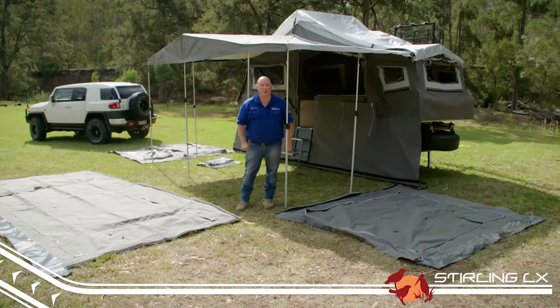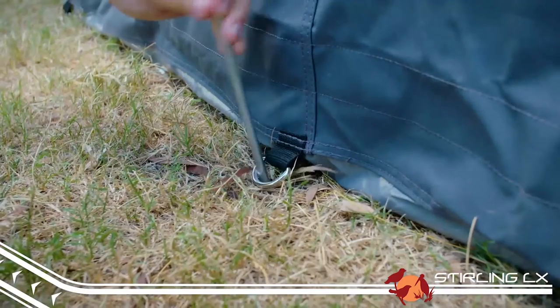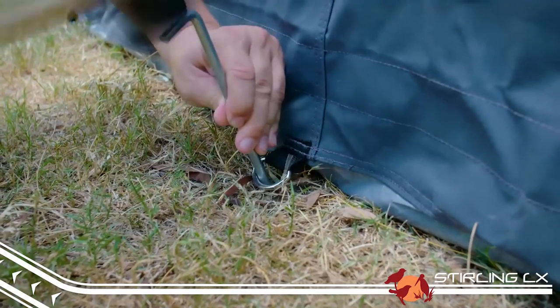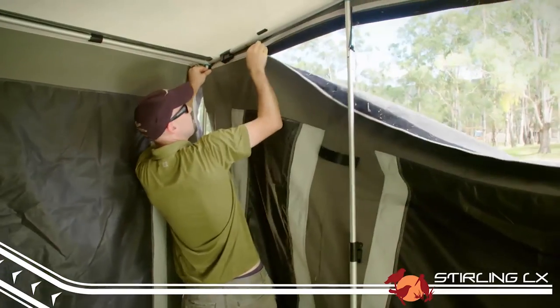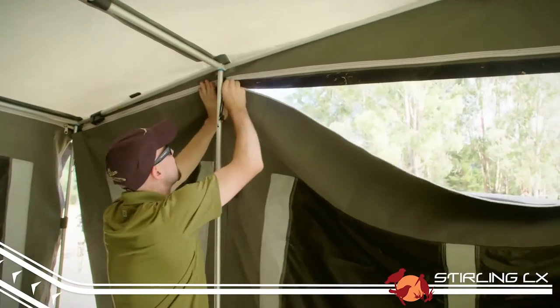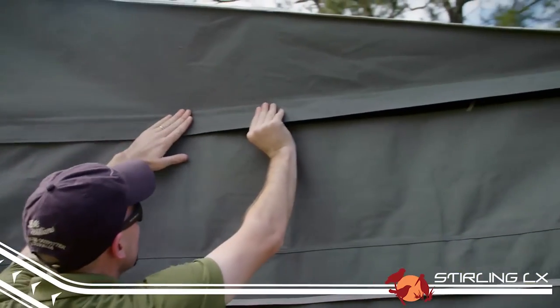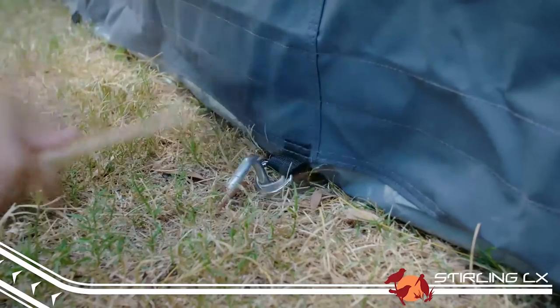The first step is to get your walls in place. Make sure that the side with the PVC flap is going to be on the inside of your trailer — this will ensure the D-ring is on the outside so you can peg your walls down. With the help of a friend, start the zippers and zip away. Make sure you don't forget to push down the Velcro for a good seal. Peg out all your walls using the D-rings positioned around the perimeter.